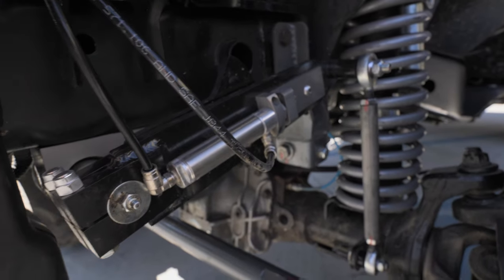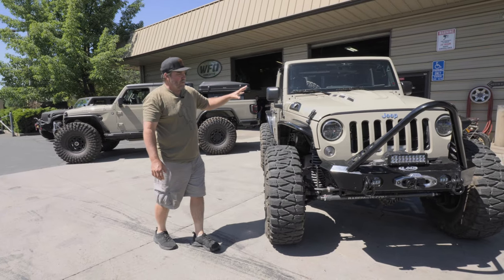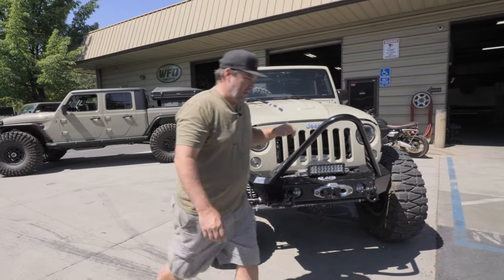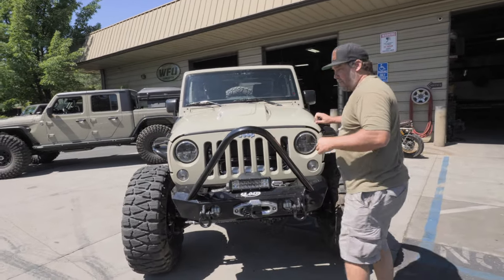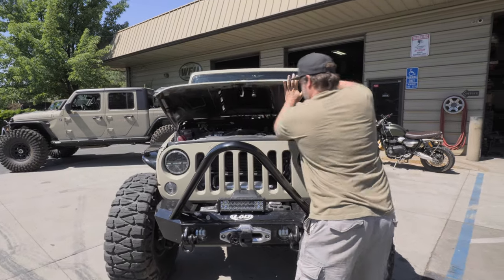It has the ORO air actuated sway bar sway lock. This was not a Rubicon model, but what we really want to see here is the smog legal 5.7 Hemi conversion.